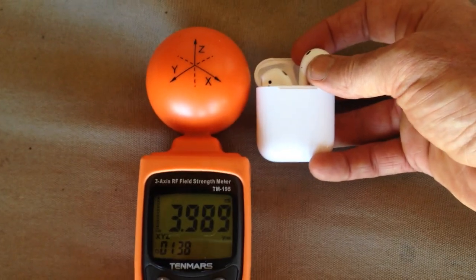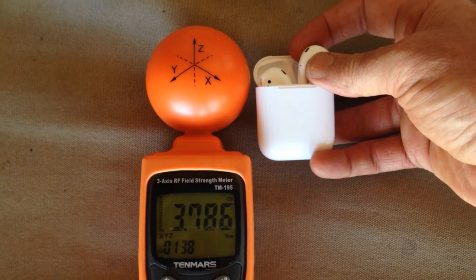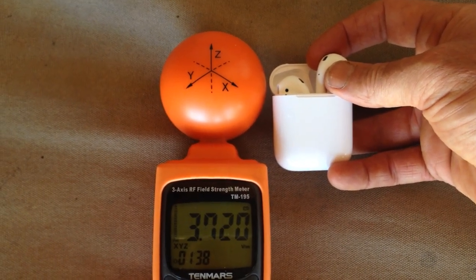Here we go — Apple AirPods. They're emitting about 3 or 4,000 millivolts per meter EMF, and they do this all the time, whether they're connected to the phone or not.